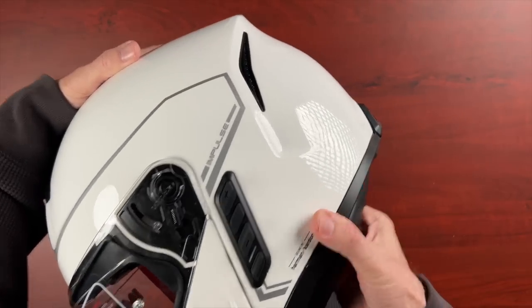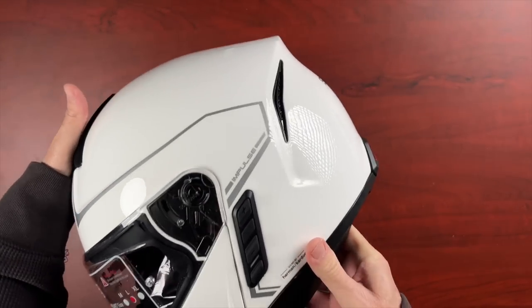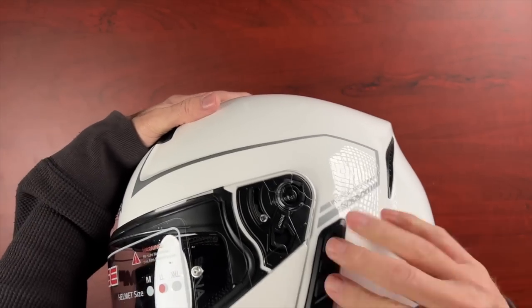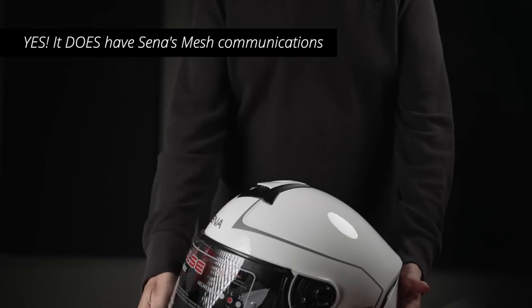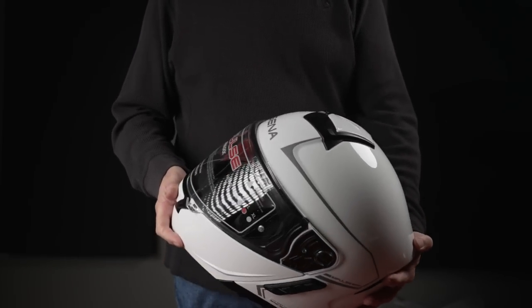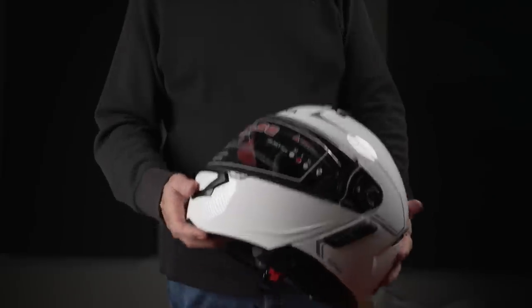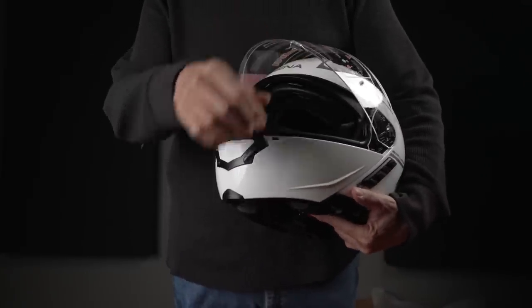Correct me if I'm wrong, but I believe it is Bluetooth and not mesh. I'm not sure if this uses their mesh technology. So what we have is a modular helmet — very nice, gloss white.